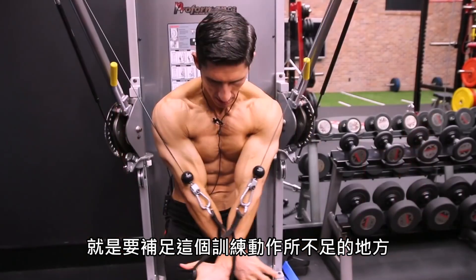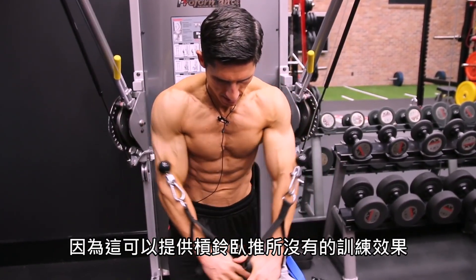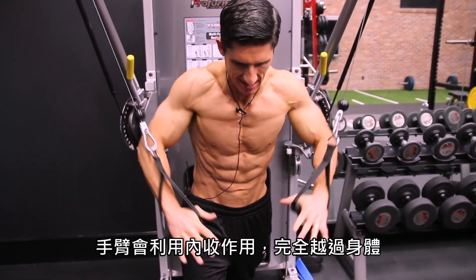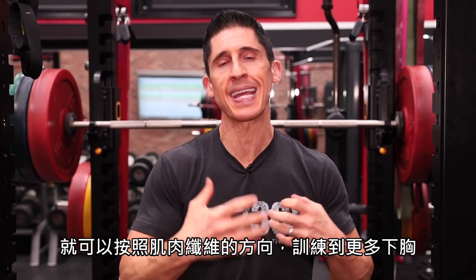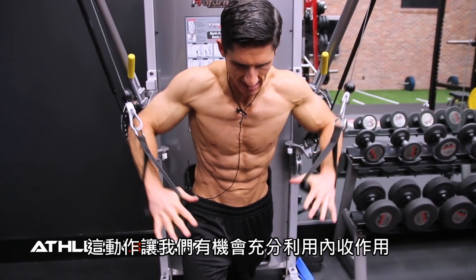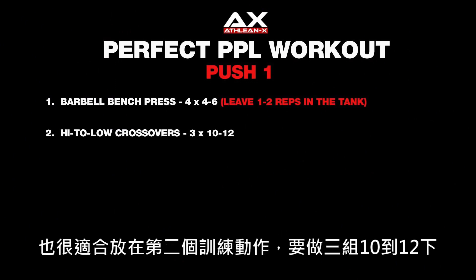The next exercise is specifically designed to complement the bench press, and it's the high to low crossover. The crossover gives me the chance to do what the barbell bench press doesn't — get the chest into a completely contracted state by getting the arm fully adducted across the body. Taking the angle from high to low follows the fibers to hit more of the lower chest, the abdominal fibers. It's a good hypertrophy exercise at the number two spot, three sets of 10 to 12.